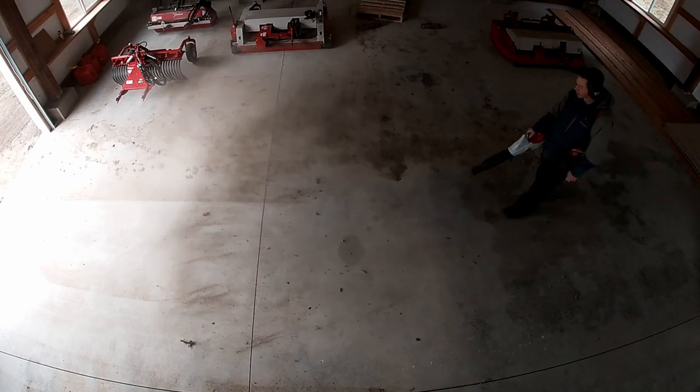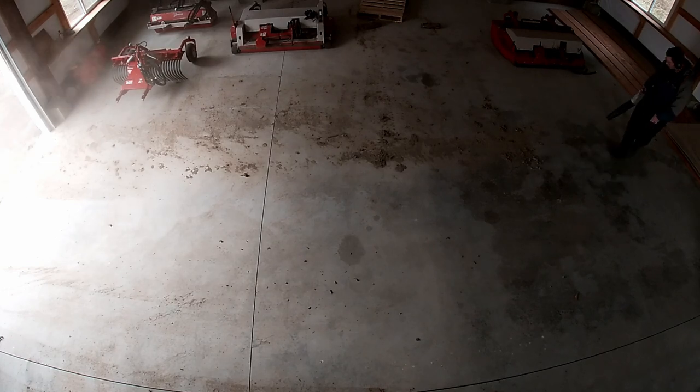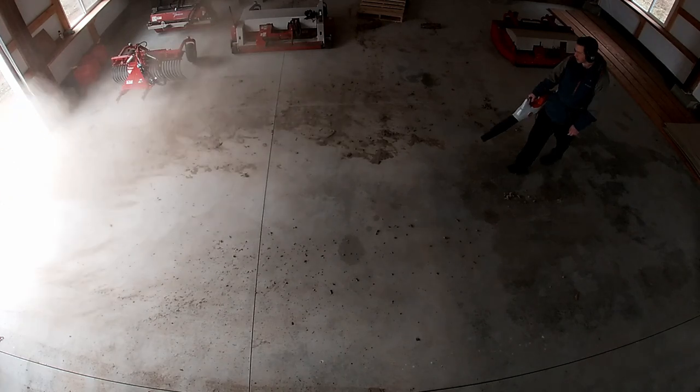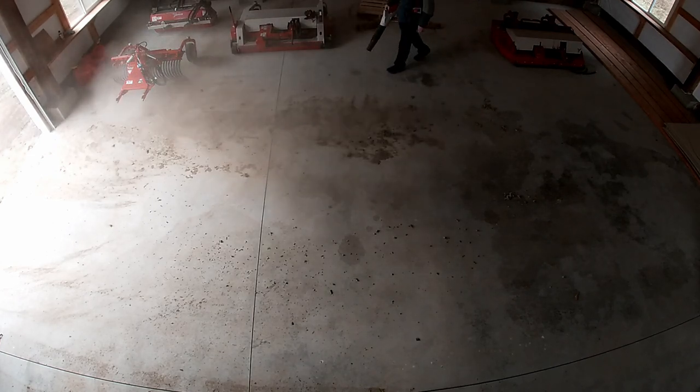Switched over to the leaf blower and you can see the big plumes of dust coming up — it's kind of dusty. Not the most pleasant thing in the world, but it's definitely moving some stuff. You'll notice as I get onto this side it starts pushing a lot of that dust and debris onto the side I already cleaned up with the power broom.